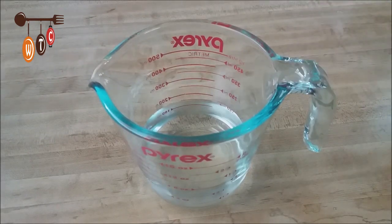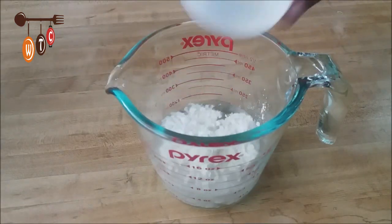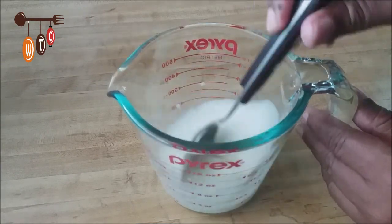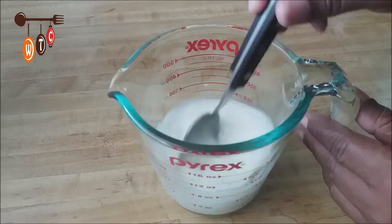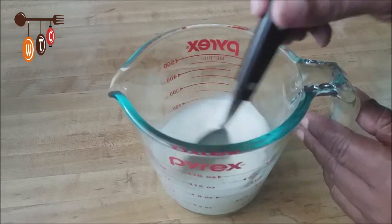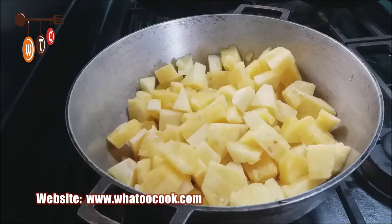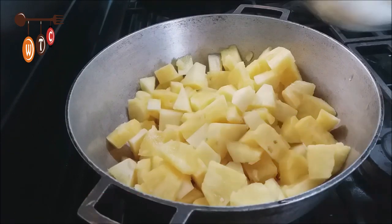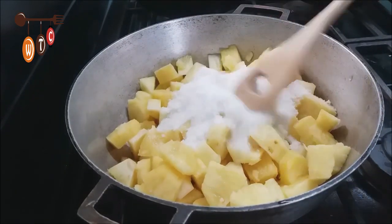I'm going to transfer the pineapple to my pot. In a measuring cup I have half a cup of water, and I'm going to add two tablespoons of cornstarch and mix that together. I'll add this mixture when I'm cooking the pineapple. Now I'm going to the stove. My pot is on medium heat, and I'm adding about half a cup of sugar and mixing it all in together.